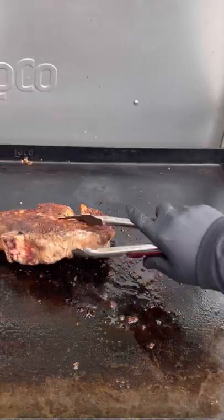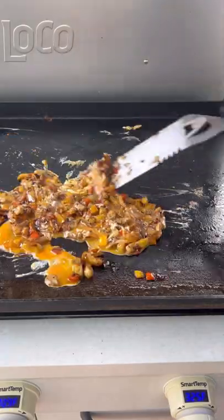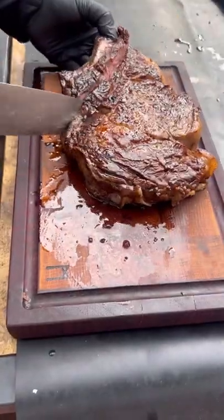Then we're going to mix those with egg. The ribeye, two pounds — you want to keep flipping every 30 seconds until 115 internal. Let it rest for 10 minutes before you slice it up.